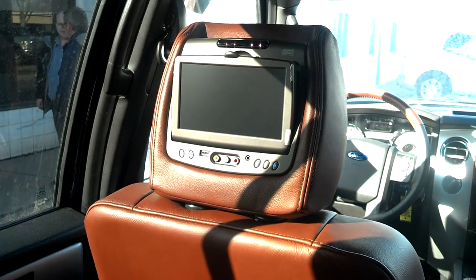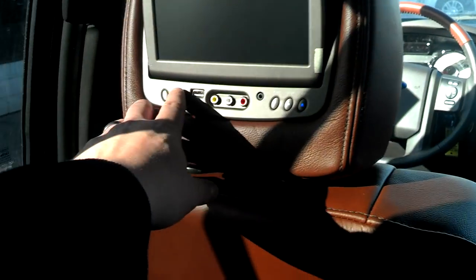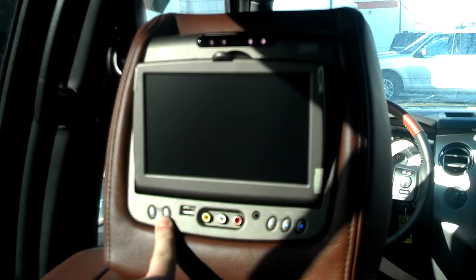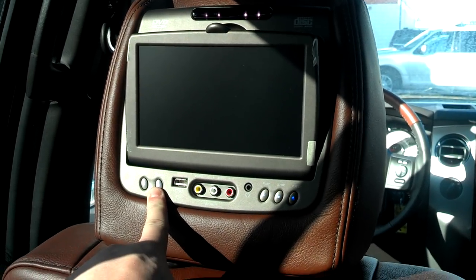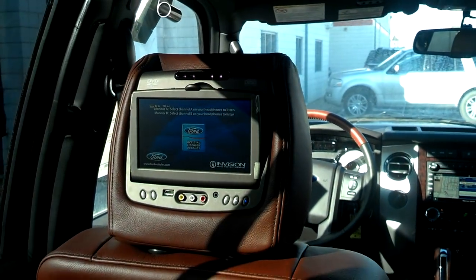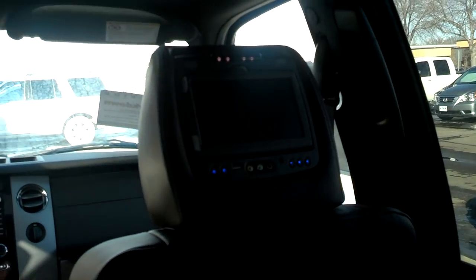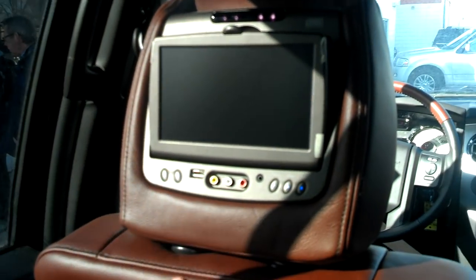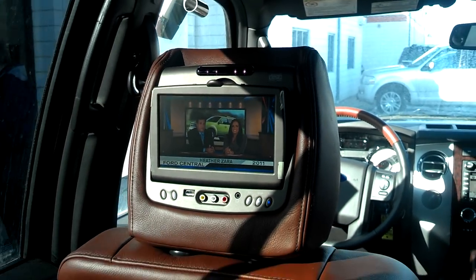On the left side, the screen can operate independently, or as simple as pushing the source button and cycling through the available inputs, we can get the same display on both screens. There we go — same display on both screens.